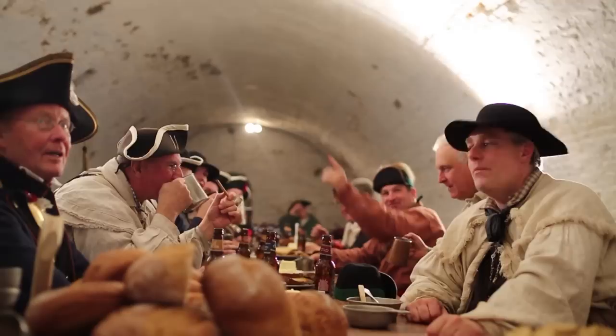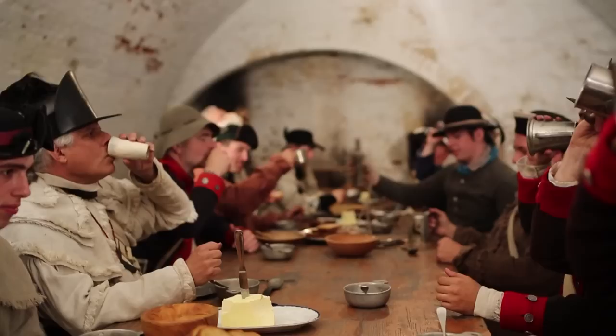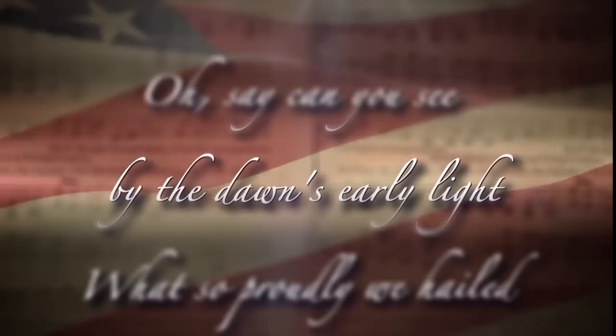It was only later that lyrics were put, as was custom of the time, to a song that everyone knew — which just happened to be a British drinking song. This was a song everyone knew, but here are the new lyrics: The Star-Spangled Banner. So here we have a copy of the first printing of it. Today we all know the words to The Star-Spangled Banner, but it was not our national anthem until 100 years after it was written.